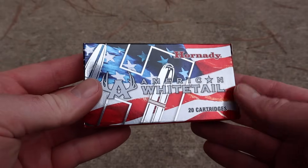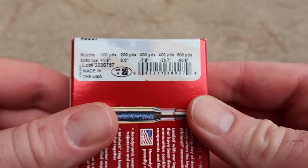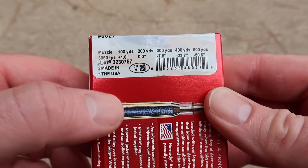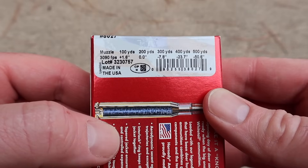Here is the box for that Hornady American Whitetail .223 load, the 60-grain interlock. Here is your ballistics information right there — scooting along just over 3,000 feet per second. Be curious to see what it does out of the 18-inch barrel of my CZ.